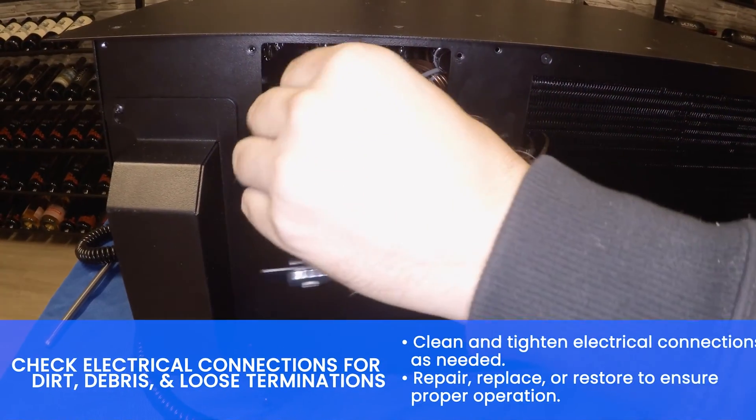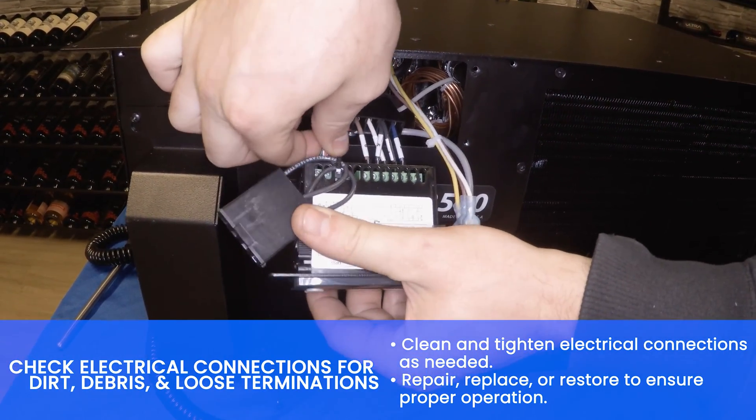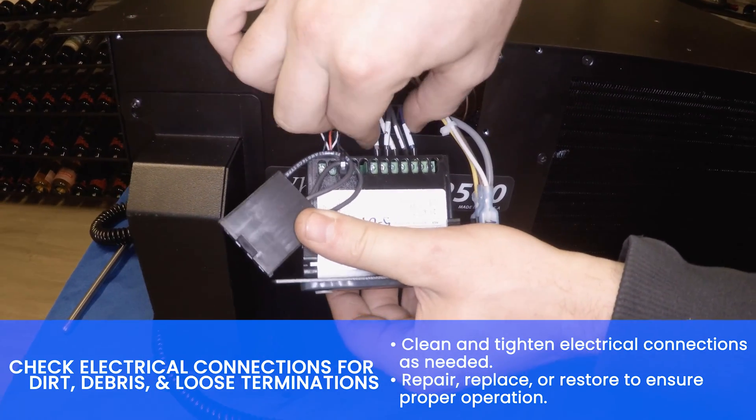Check the control for dirt, debris, and loose terminations. Clean and tighten electrical connections as needed.